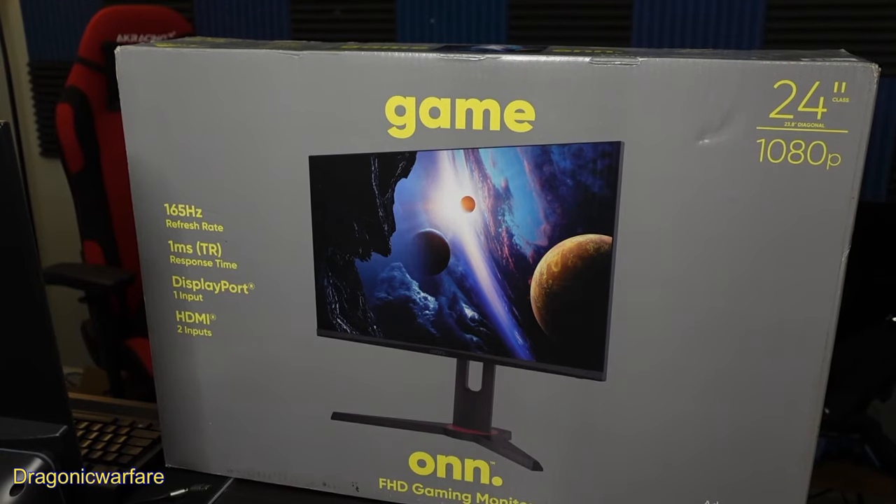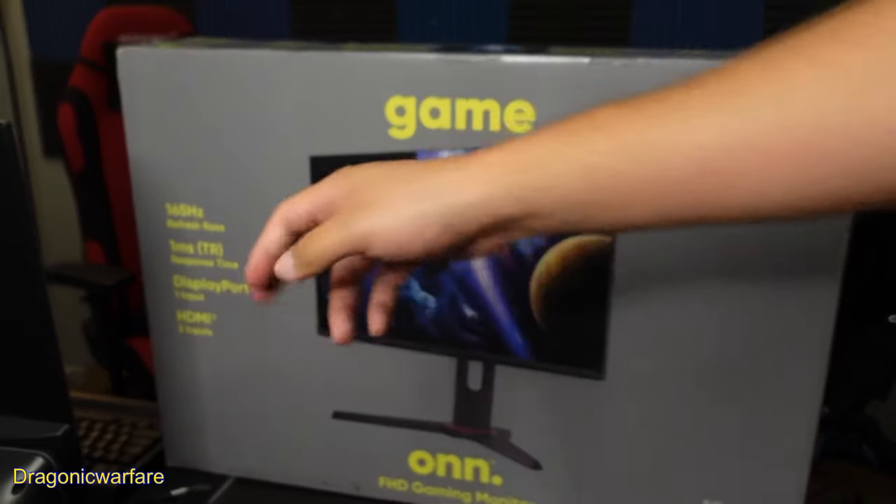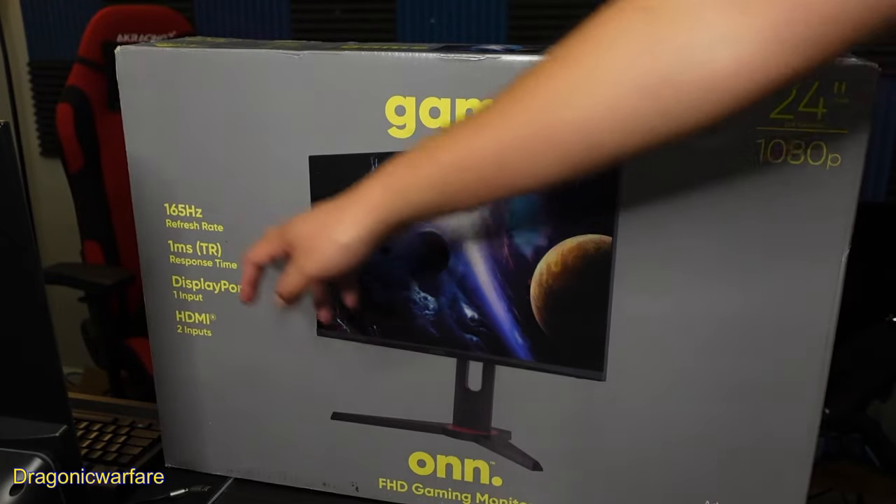Hey guys, I'm going back to another Queenform video and today's video I have a special unboxing for you. Later I will do a review on this, but we'll be doing a first unboxing and kind of setup of this full HD gaming monitor. As you can see, this is by Onn, so this is a Walmart branded monitor or brand basically.